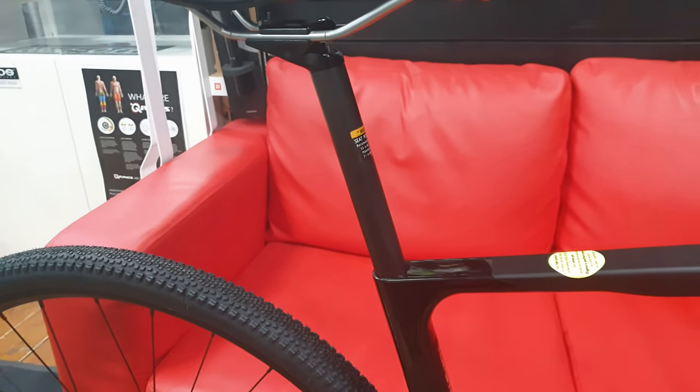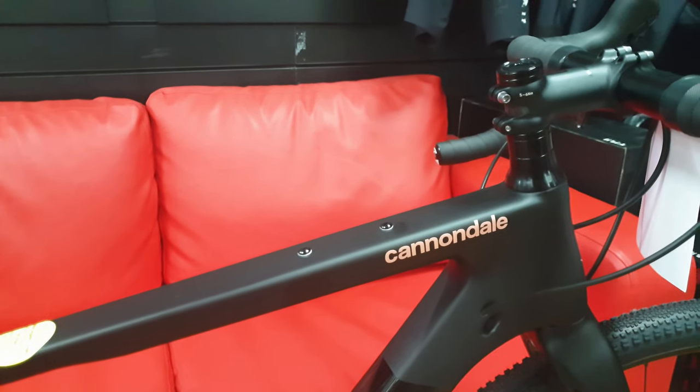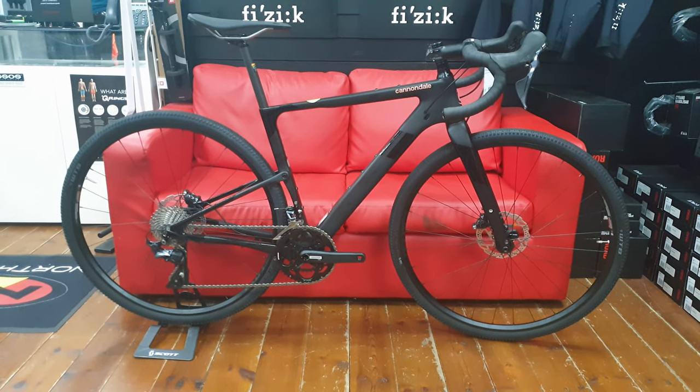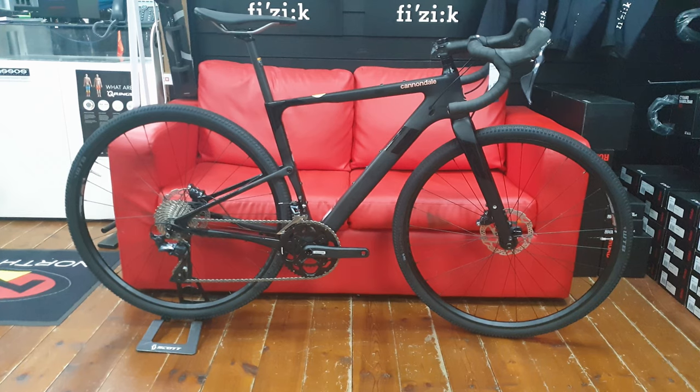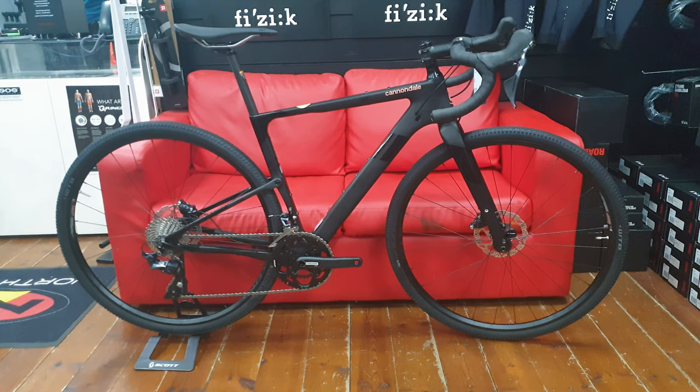Finishing off the spec of the bike, we have a fabric saddle and the carbon standard seatpost on there. Again, there are two more mounts on the top, so there are a lot of places to mount bags on this bike. I hope you enjoyed the video — please subscribe, comment, and like, and I'll catch you guys later. Thanks for watching, goodbye!